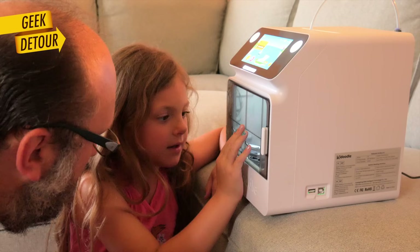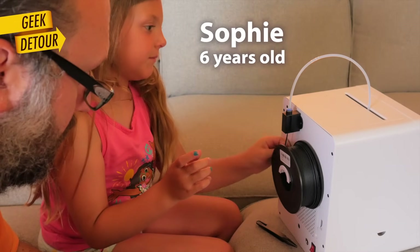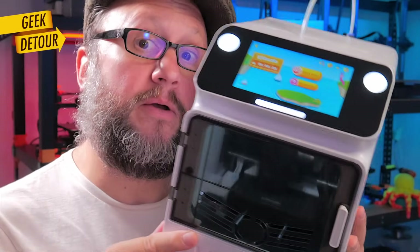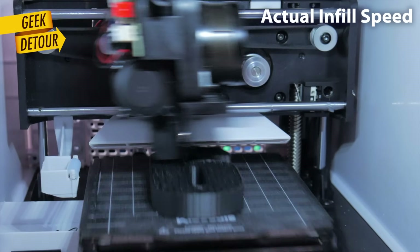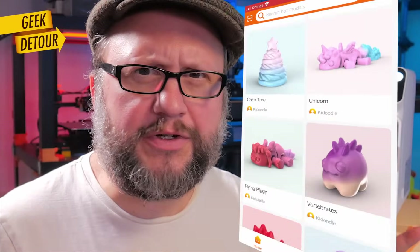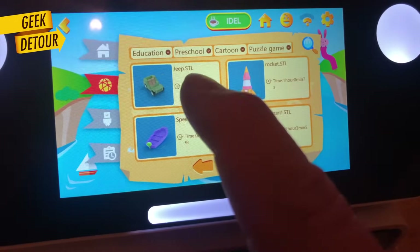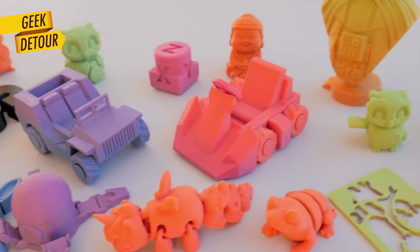This is a 3D printer for kids that does it right. My six-year-old daughter can use it without my help. It has a beautiful big screen where she can choose what to print, it prints fast enough, and the price is right. You can slice models yourself, but there are hundreds of models ready to print, and kids don't need a phone or a computer.